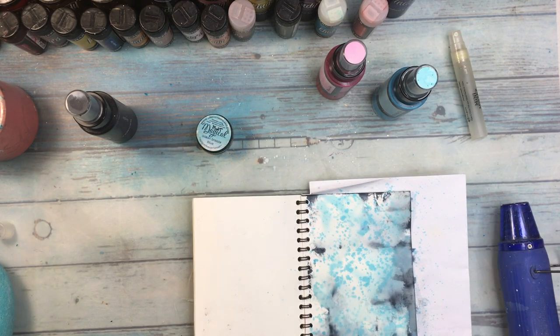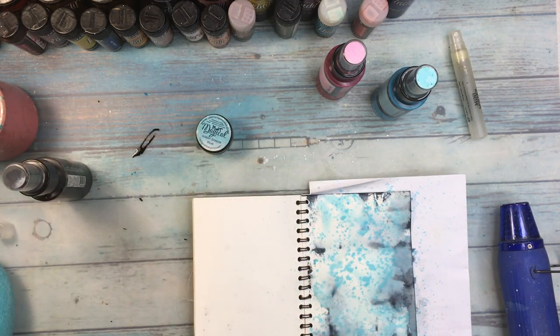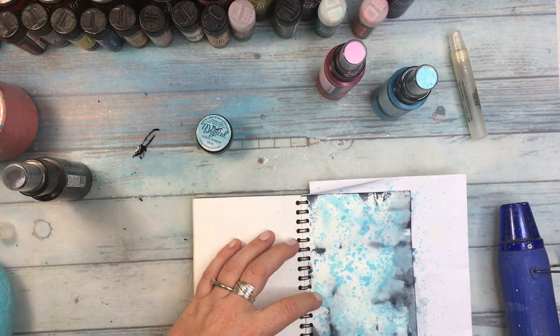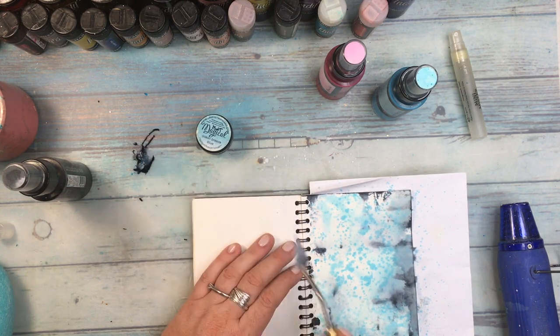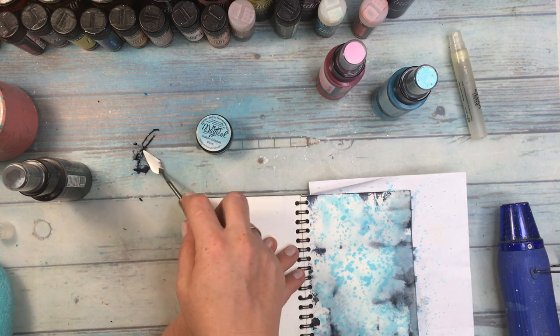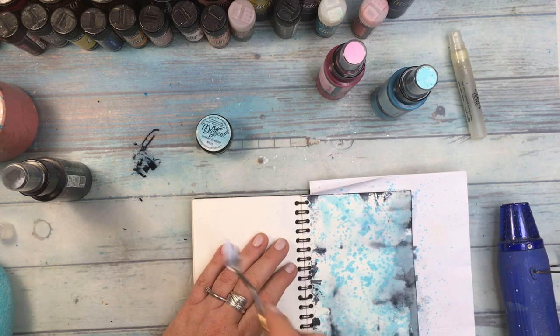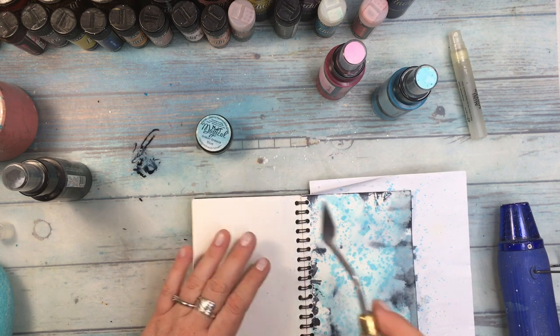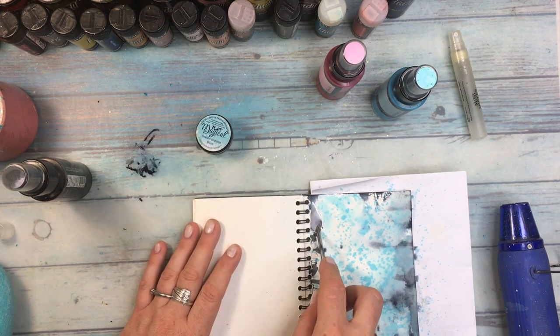Just for the fun of it and to change the technique a little bit, with this blue I just sprayed it or made it splatter all over the page. And I didn't like the fact that in the middle there was no black addition, so I'm doing it right now. That's how I did the other three edges and thanks to that the page will be more coherent to me.